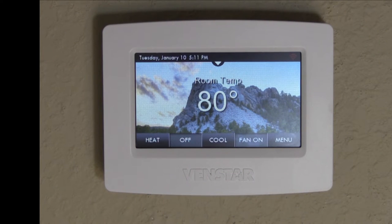Hi, this is Scott with ASI Heating, Air, and Solar, the White Glove Guys. Today I'm going to show you how to set up the screen lock and temperature set points on your VenStar Color Touch Thermostat.